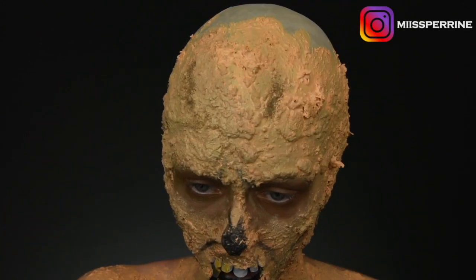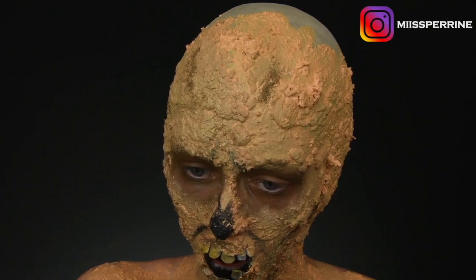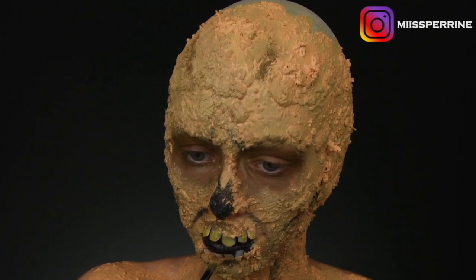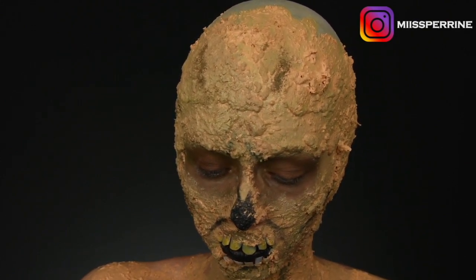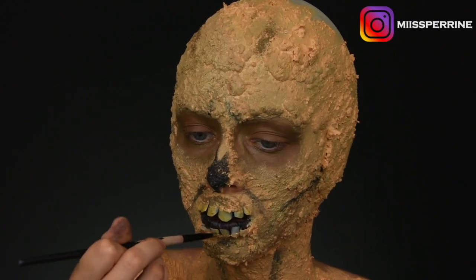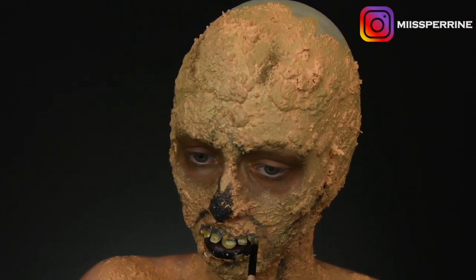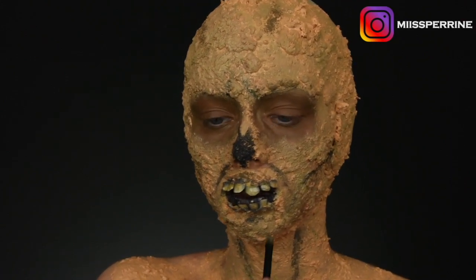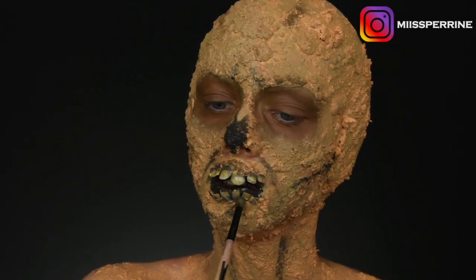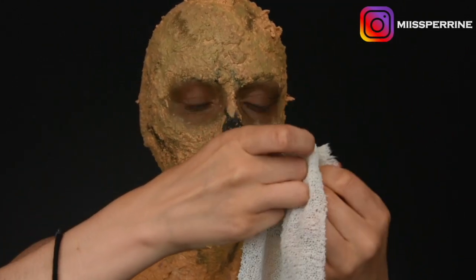I color the fake teeth with my Skin Illustrator alcohol palette, using a mix of yellow, white, and just a little bit of black for the gum areas — what's left of them. If you have grease paints, that works very well too — just don't have too much on your brush. Alcohol-based paints blend very well into skin and look very natural, so you really need to work with a light touch. Don't forget we're a mummy.